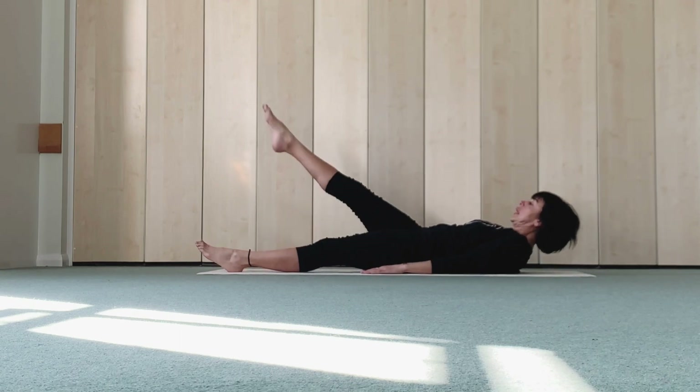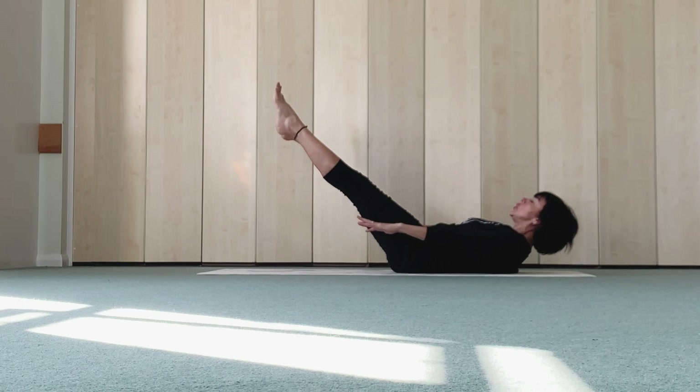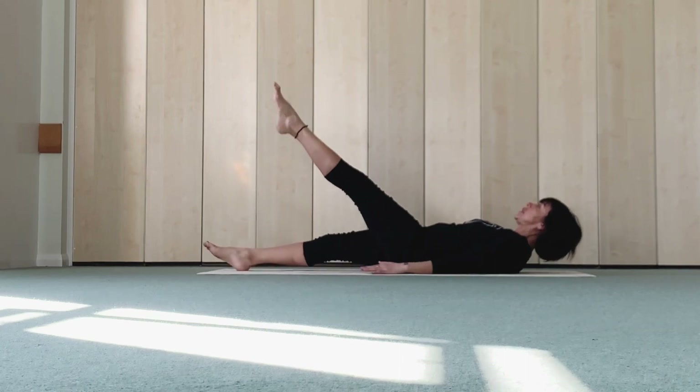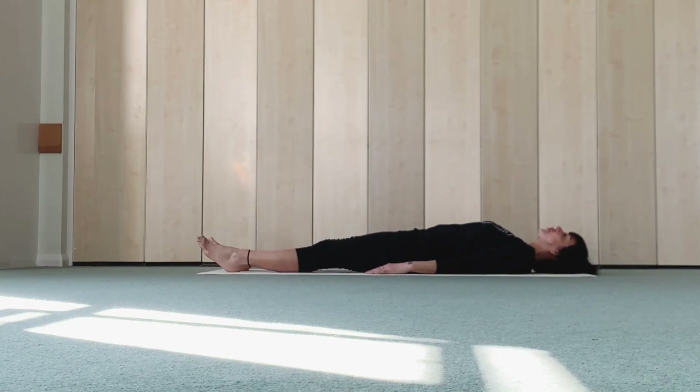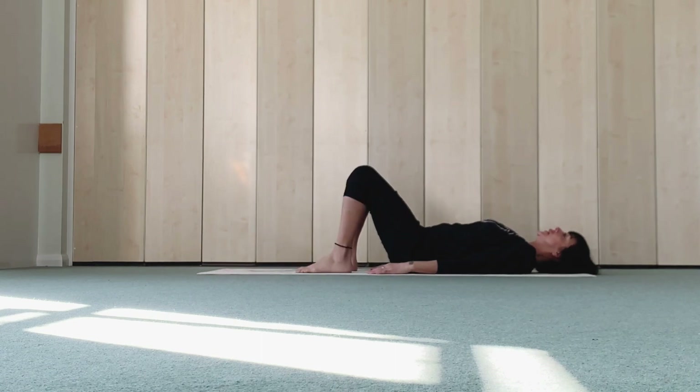Pointing up both feet, one leg up, one leg up, then other leg, arms, then other leg — arms, hold. Three, two, one. One leg down, now it's down, other leg. Pointing up both feet, now bending down, bending one leg and other leg.